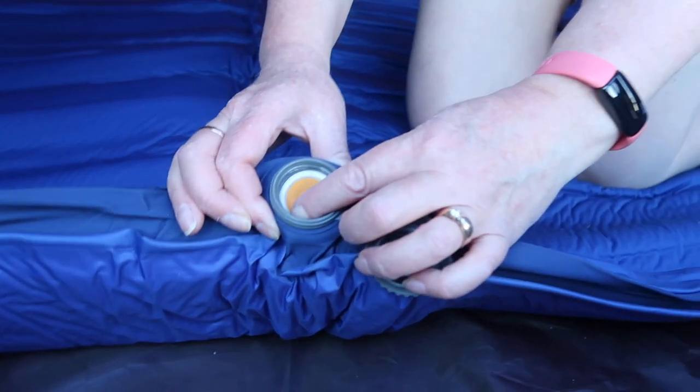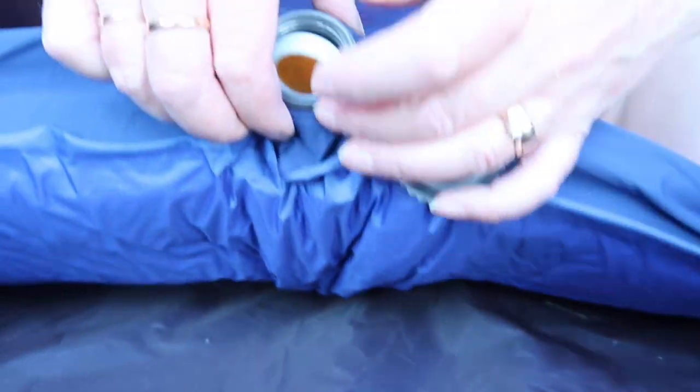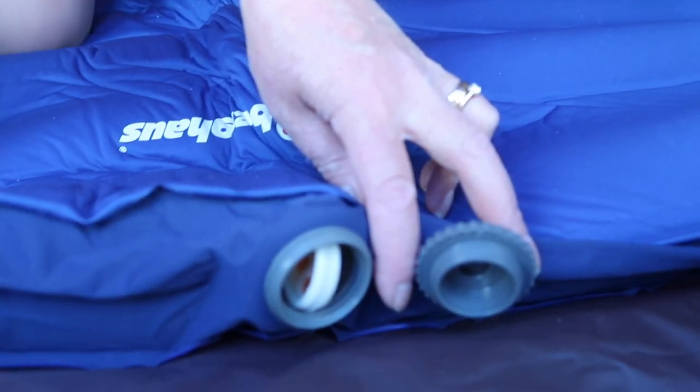I've got nails, so what I'm going to do is just touch the side of the valve and put it to 90 degrees like that — then it starts inflating. I'll do the same on this one. We'll just leave those for 10 minutes and come back to them.